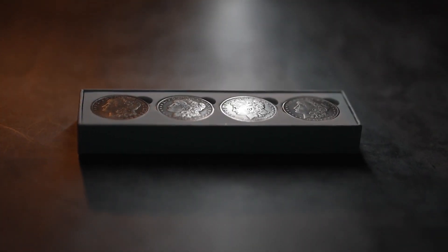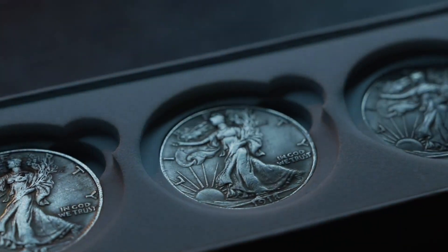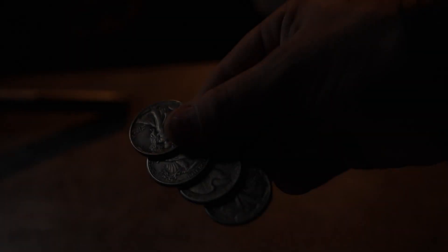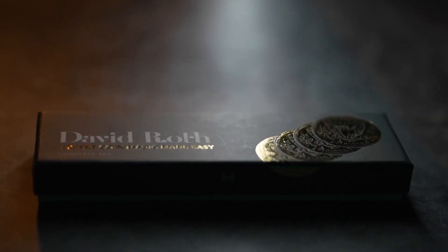In this deluxe set, you will receive a beautiful full set of dollar-sized replica coins, as well as a complete set of half dollar replicas, so you can get started on your journey right away. These custom replicas will bring a sense of style and sophistication to your coin magic. Learn to execute coin magic the right way with David Roth's Expert Coin Magic Made Easy.